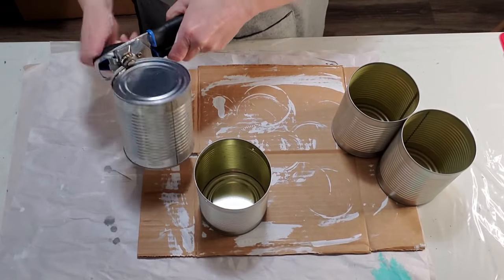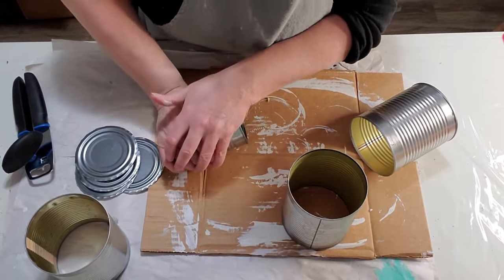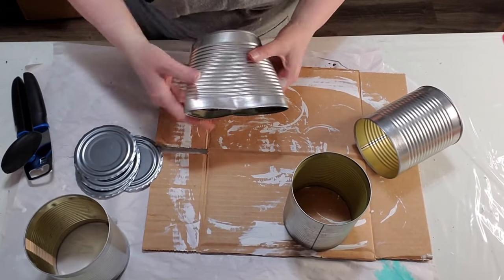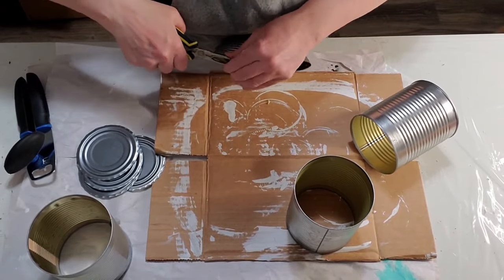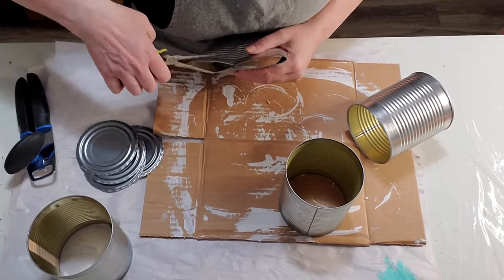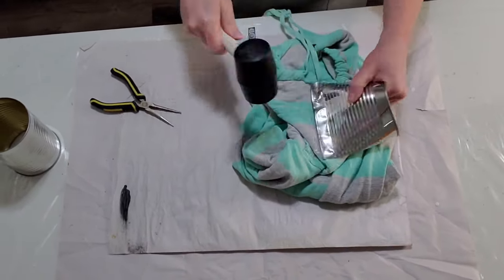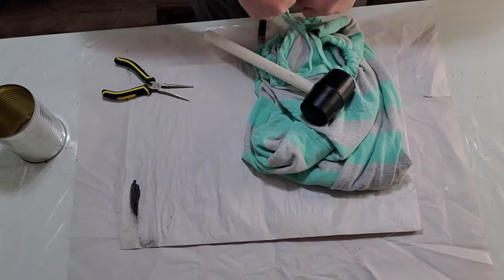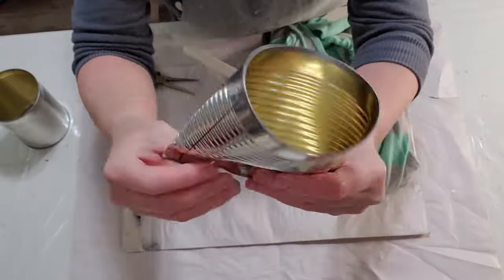My first step was to put a Fusion Ultra Grip on them. This is going to help the paint stick to your cans and it's still clear once it's dry. Once I've got that done, I'm going to smash down my cans. I did drill some holes in them beforehand, but I would drill the holes after you have them smashed, because my holes were off-centered. You can use some pliers to get the bottom closed, then a rubber mallet or hammer. If it's not closed all the way, you can cover it up with your napkin.